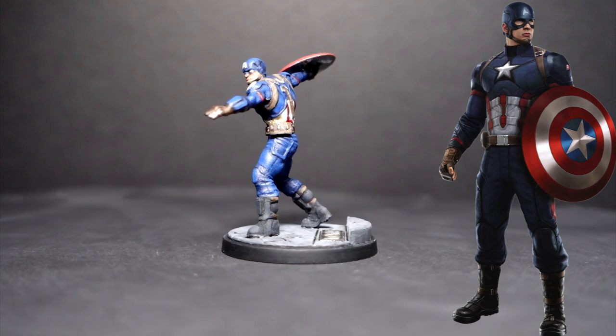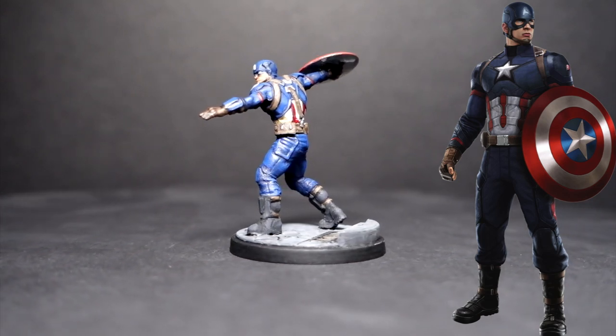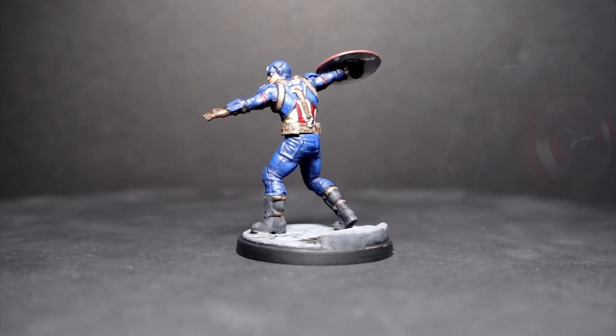Hey guys, welcome back to Paint Every Day. Today we're going to be painting Captain America like the movies for Marvel Crisis Protocol.